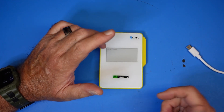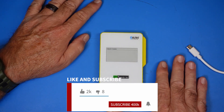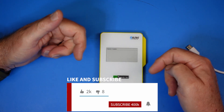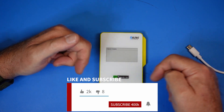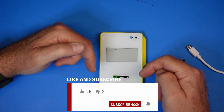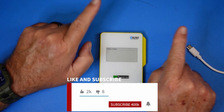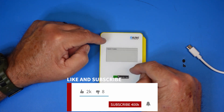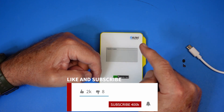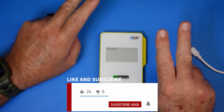That is all for this video. I hope you got something out of it. If you would, give me a thumbs up and make sure you're subscribed and ring the bell — all that stuff is in the description below. There is also a link to this device in the description; it will be an affiliate link which doesn't cost you any more, but it does help the channel by letting Hell Tech know you saw this video. Thank you very much, have a good day — 73.